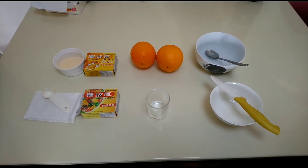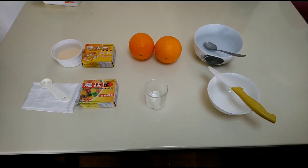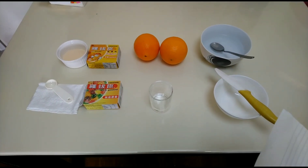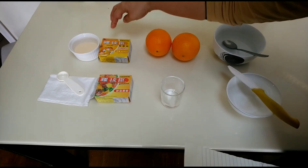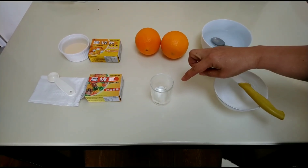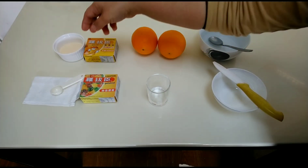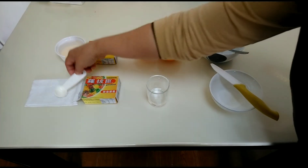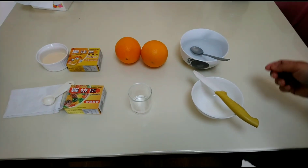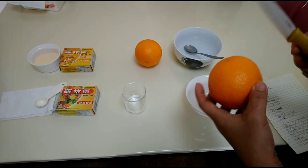Hello guys, good afternoon! We are here again to teach you one dessert made with the kids' help. We call it Sweet Orange Cup. The ingredients are: 40 grams of jelly powder, 2 oranges, 10 ml of cold water, 10 ml of pure gelatin, and hot water. The first step is to cut the orange and remove the flesh inside.